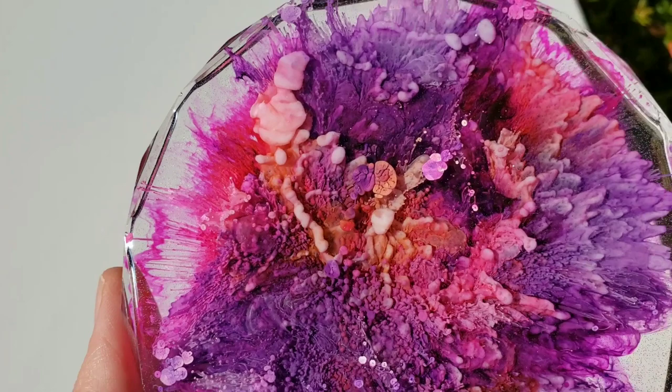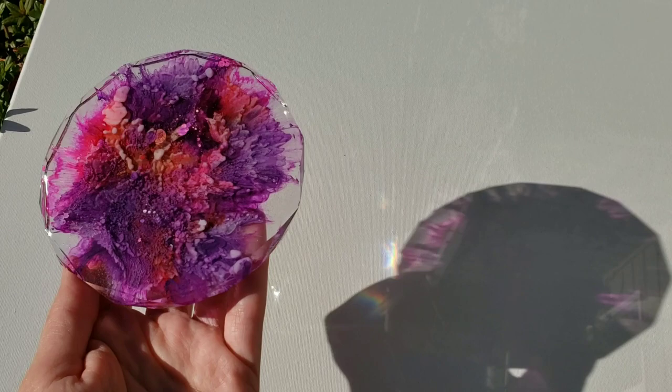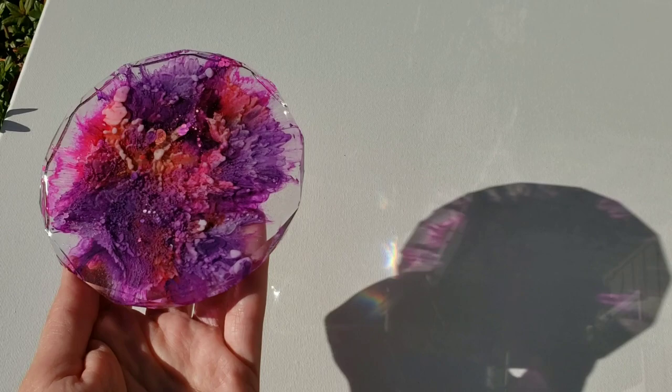I mixed up my resin and my pigments off camera just to save time. But if you're new to resin and you want to see a tutorial showing step by step how to mix your resin and your pigments, I will link one of my tutorials down below in the description box. Be sure to check that out.